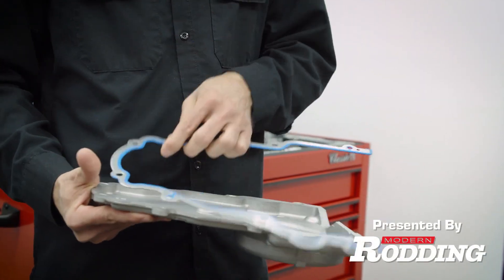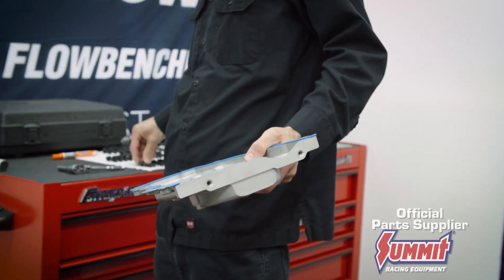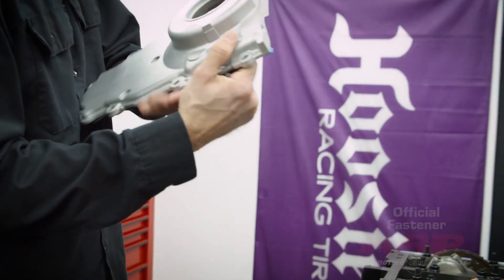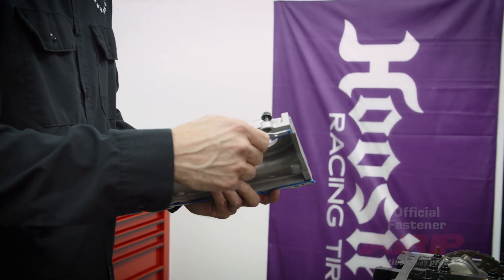We are just going to line it up for now with a couple of bolts. I like to do this with the engine upside down — it makes things a little easier.